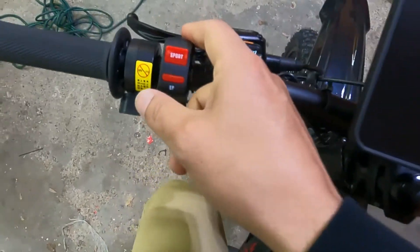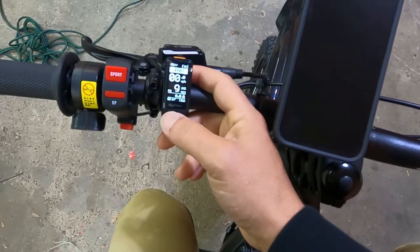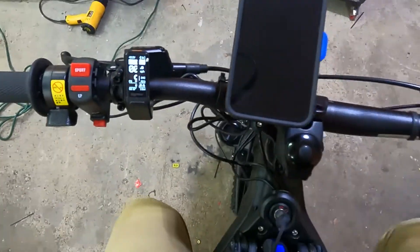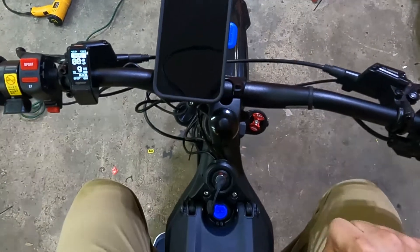You can adjust from eco to power using the mode button. Hit the M button and you're in eco; hit M again — the middle button — and you're in sport. But if you have a BMS battery that has not been bypassed, it may cut out on you.